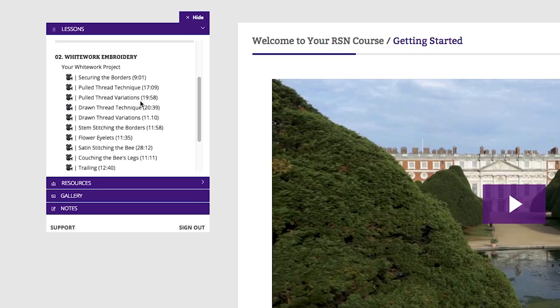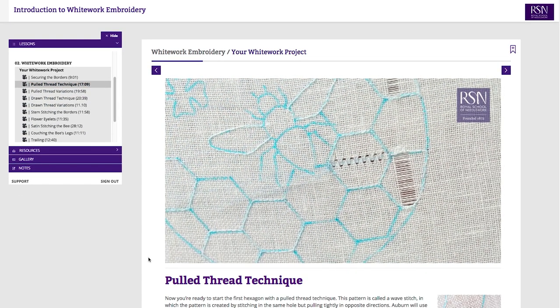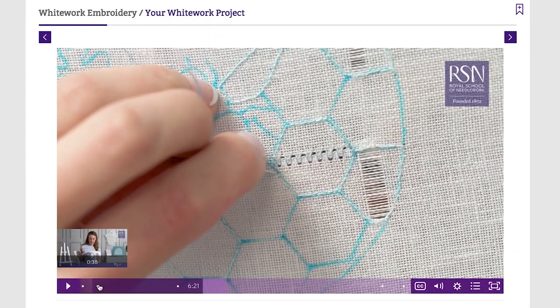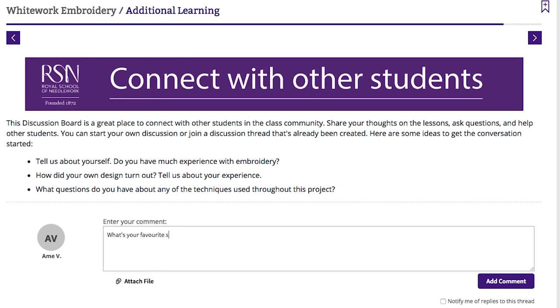Through exclusive videos and step-by-step instructions you'll create your own piece, learning the techniques along with lots of tips for professional results. Work at your own pace, watch these videos as often as you want, and connect with other students on the course. Here at the RSN we've taken this popular course online so it's even easier to get started.